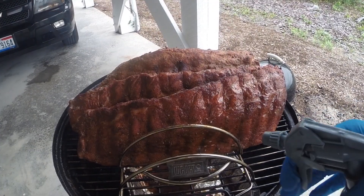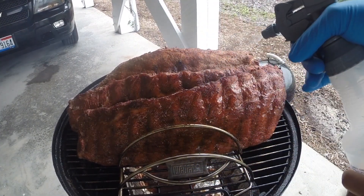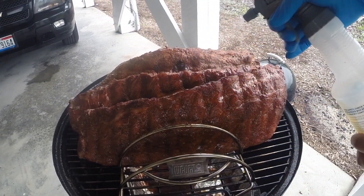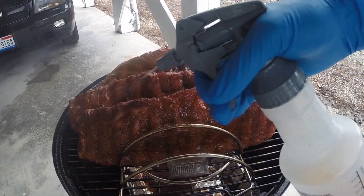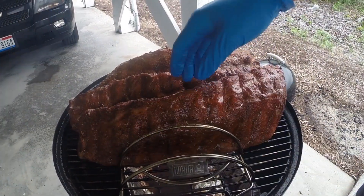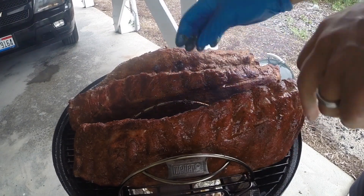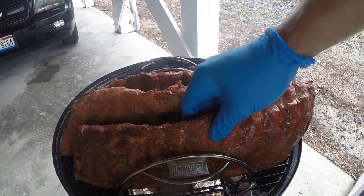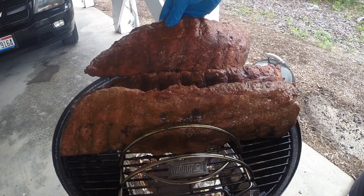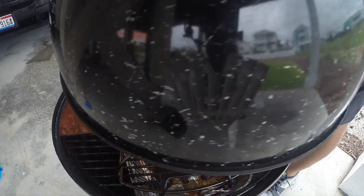It's been about an hour since I put the ribs on, and just like in past videos I'm going to baste or spray the ribs every hour until they're nearly done. In my industrial spray bottle is a solution of three parts apple juice to one part apple cider vinegar. The two racks up front with Blues Hog rub have a nicer color than the one with Memphis Dust, so that's at least one point in the positive for Blues Hog.